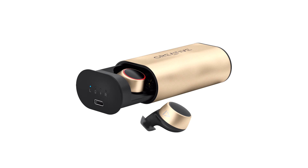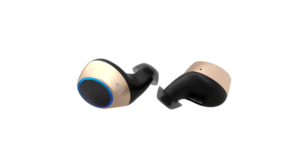For compatibility, Creative allows using the SBC codec in case you are working with older hardware. For the best audio quality, it is recommended to use devices that support aptX on Android, or AAC on iOS.